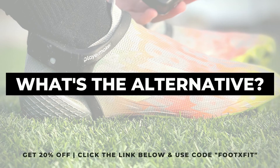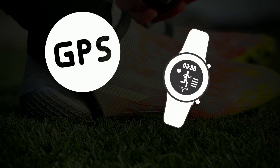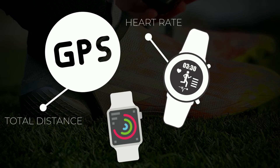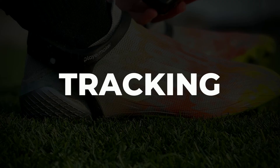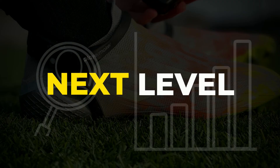I truly believe that the Player Maker unit is a really unique piece of wearable tracking tech you simply cannot find in the market right now. A GPS tracker, an activity tracker, or a smartwatch might track performance indexes like total distance, heart rate, and calories burned — but what all of these products lack is technical performance tracking. I honestly think that is the next level in the field of data and sports analysis. It's like a bundle deal no GPS tracker or sports watch can offer you right now.